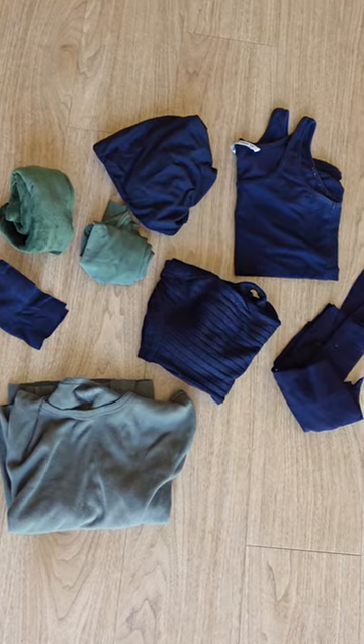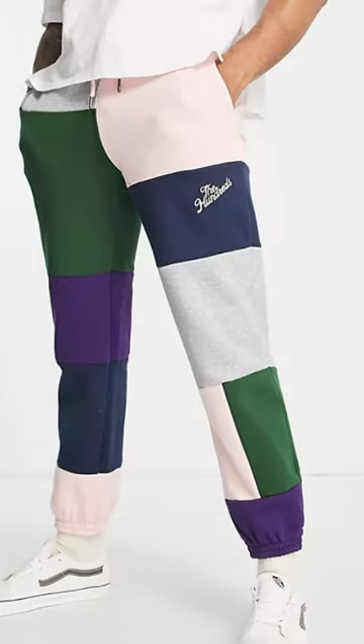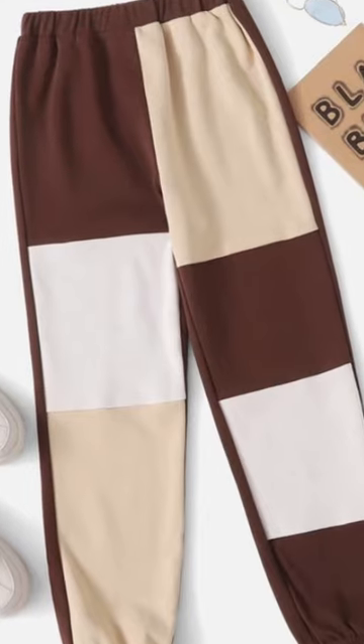If you are a sewer and hold on to a lot of scraps, this video is for you. I've been seeing these beautiful patchwork joggers a lot, and since I love both patchwork and joggers, this was just a no-brainer.